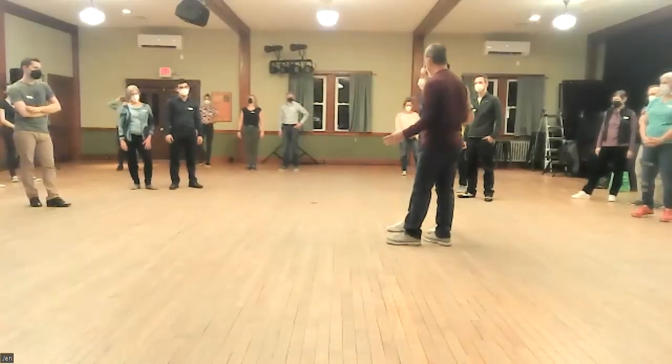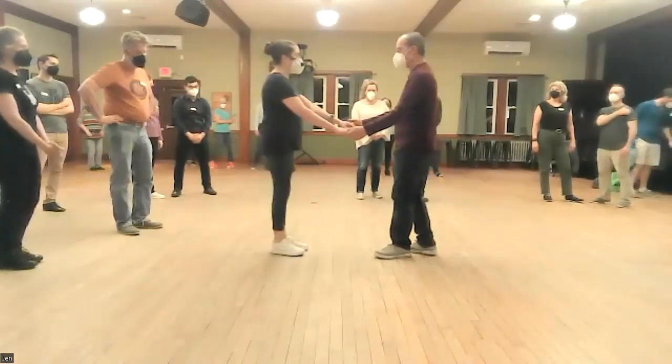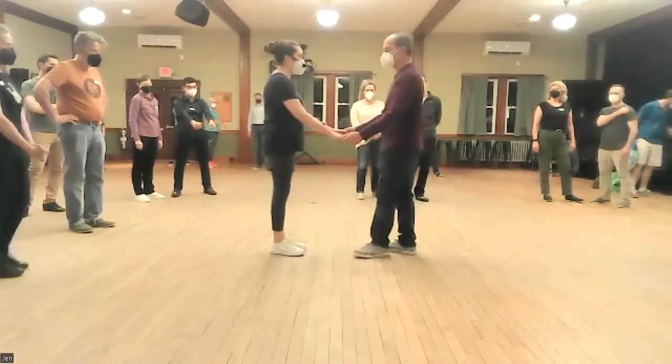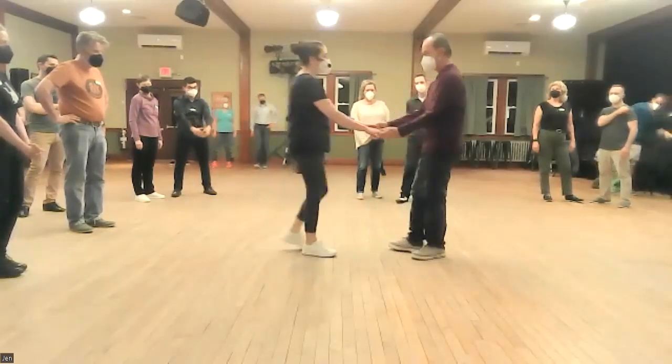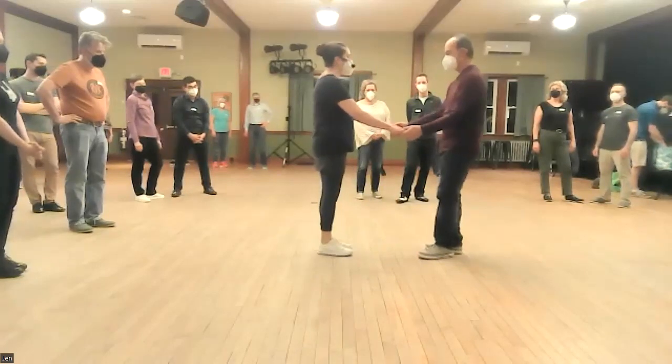That's called a knee circle. Remember we practiced this little exercise where the lead would back up — we got awkwardly close first, and then the lead backed up and the follow came a little bit after.